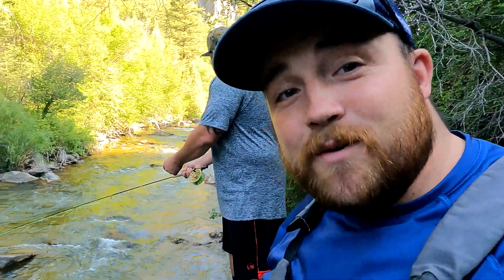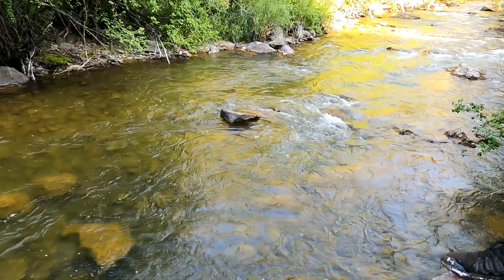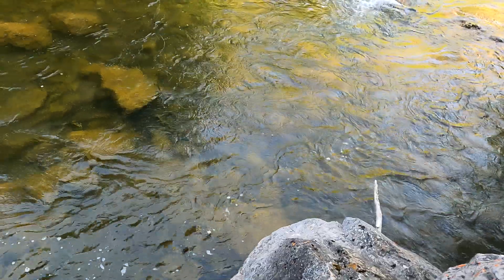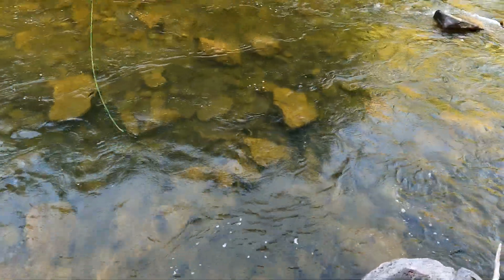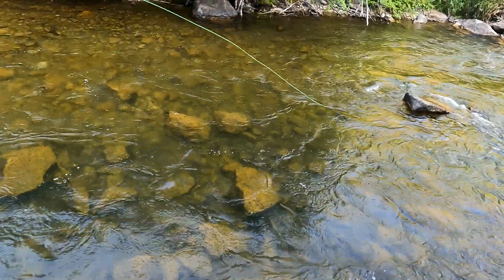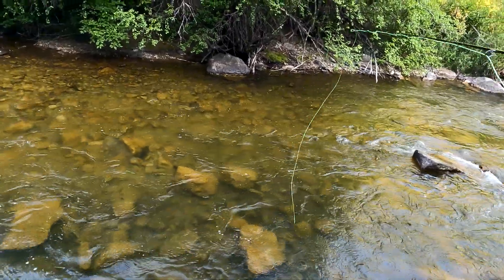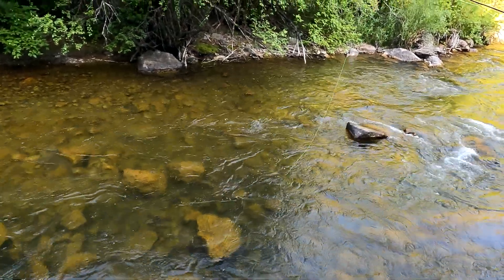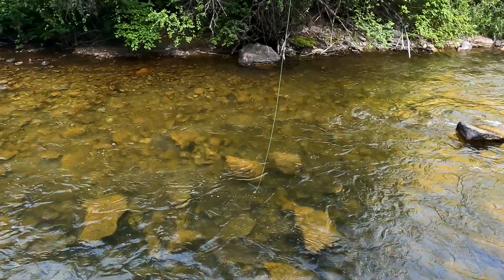All right guys, we got Cody on the spot right now - he's gonna catch a fish. You're gonna get one. Throw it out in the middle, kind of right there. Hold that line right there. There you go, line up a little bit. Perfect, perfect - follow it. Fight, baby!